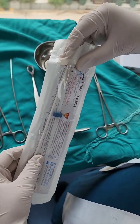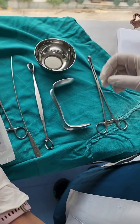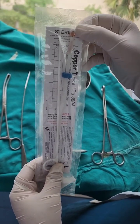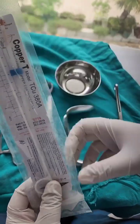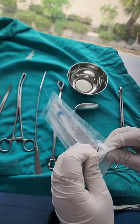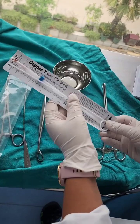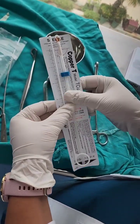Using our fingers inside the packet only, while the copper T is still inside the packet, we insert the horizontal limbs into the plunger. Here you can see a pre-loaded copper T where the horizontal limbs have been introduced inside the plunger. Now we open the copper T packet and take it out.